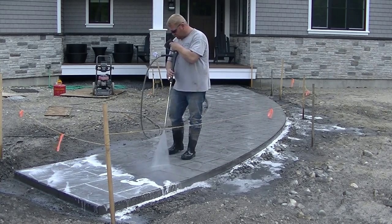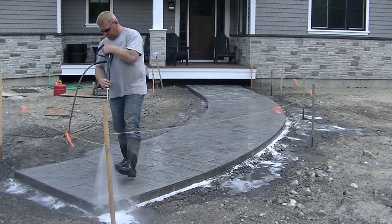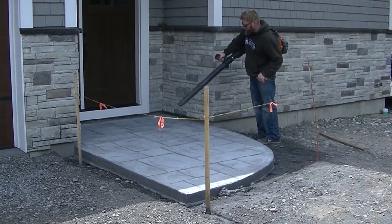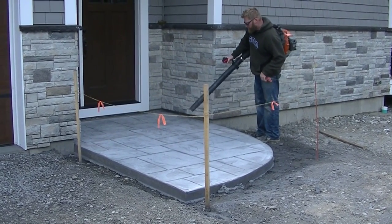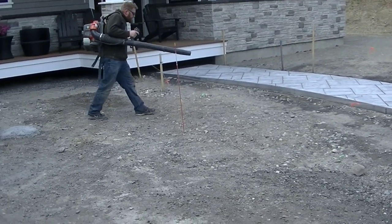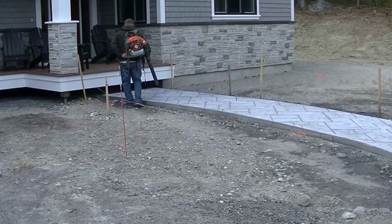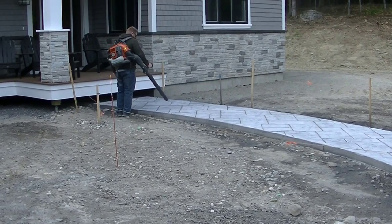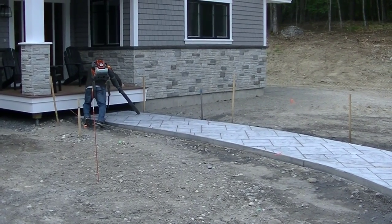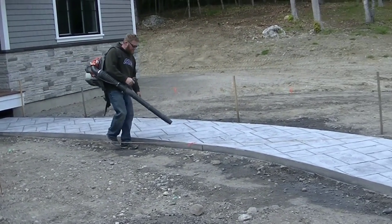The problem with sealers failing is when you get them on too thick — most of the time they'll start peeling, turning yellow, fading, or turning white. If you're getting value out of this video, go ahead and smash the like button. Here we are the next day. The first thing we do is use a leaf blower to blow off any dust, bugs, or leaves that might have landed on the concrete since we washed it. Usually if you come back the next day the concrete is pretty clean still — maybe a little dust from the wind, but it comes right off with the leaf blower.